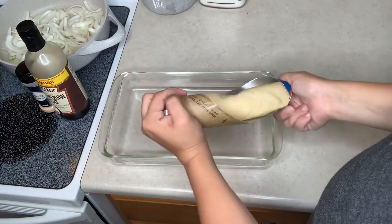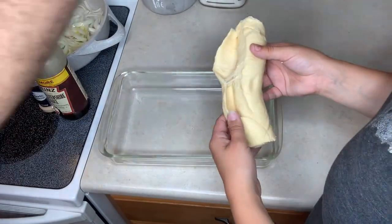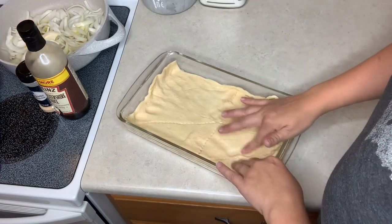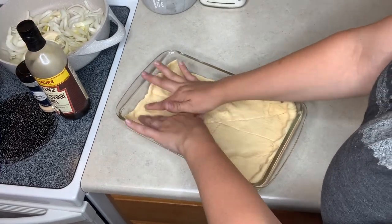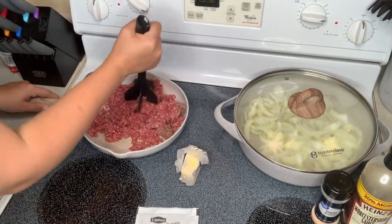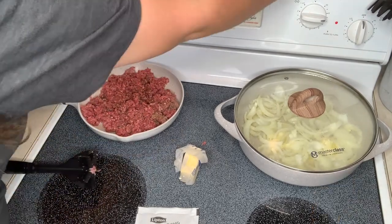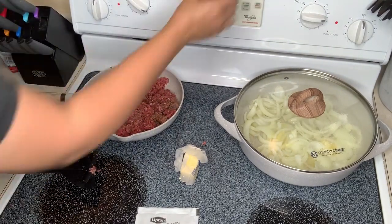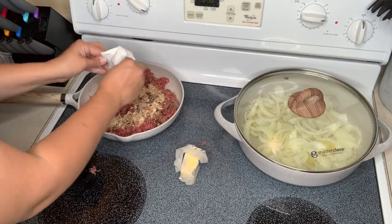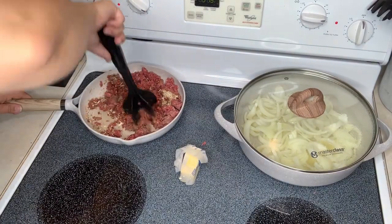The first thing I did was unroll one pack of the crescent dough rolls — I left the other pack in the fridge so it wouldn't get soft. I unrolled it, put it in the bottom of the pan, and pinched all the pieces together so there are no holes. I stuck that in the oven for about five minutes while cooking the meat and onions, just to get it a little solid before adding the meat. That's optional — you can just do it all together. I used the temperature the crescent dough package said. For the meat, I mixed together the onion soup mix with the Worcestershire sauce, salt and pepper, and garlic powder.